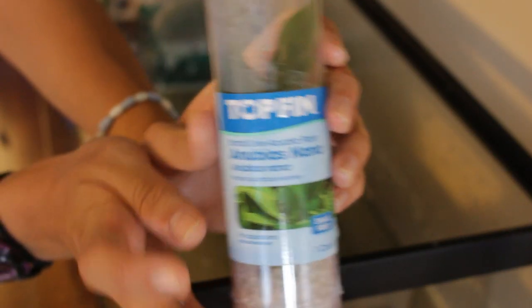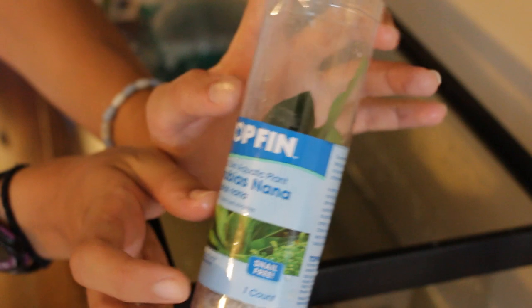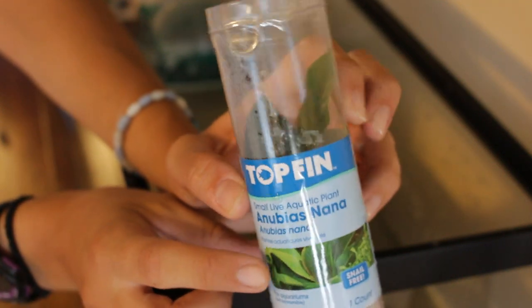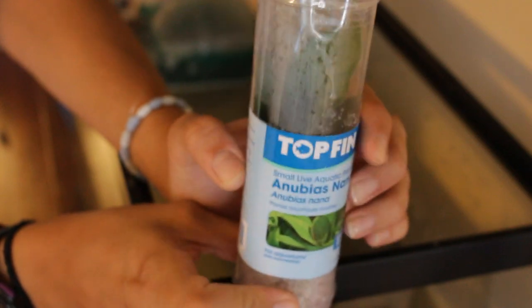The last thing I got from the pet store is this Anubias plant, also by Topfin. They sell all kinds of different plants, but I chose this one because it's recommended for African clawed frogs — it has tough leaves, so hopefully the frog won't tear it apart in two weeks. I'm just going to follow the instructions on the packaging for planting it and we'll be good to go.